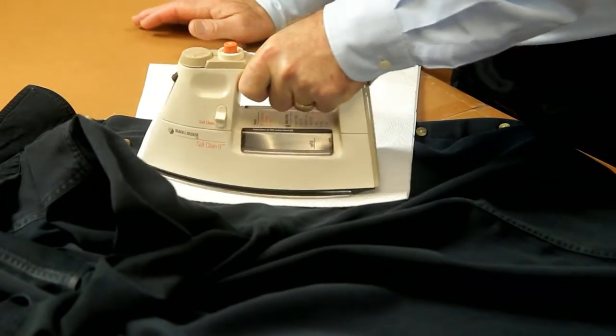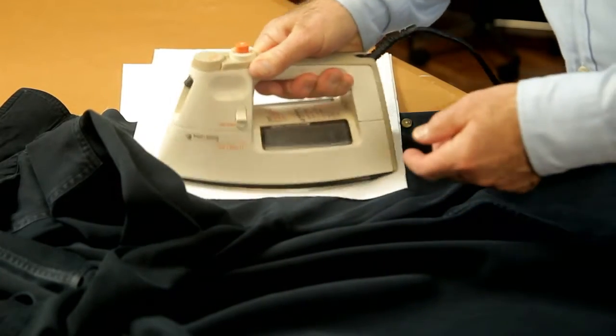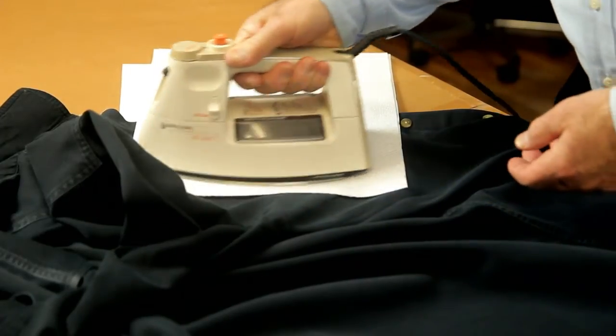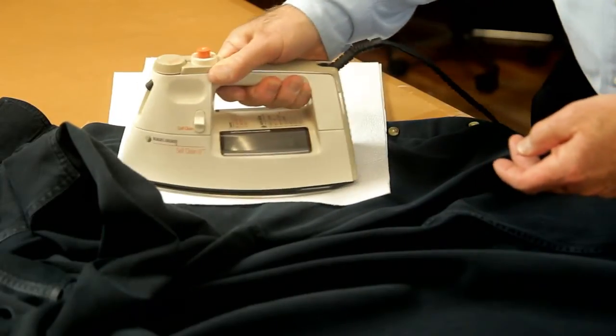We're not putting the iron directly on the fabric — we're keeping it moving through the paper towel so there's no chance of burning the fabric. We're just trying to absorb all the wax out of the fabric and it's just going to take a little time and patience.